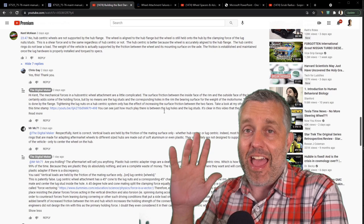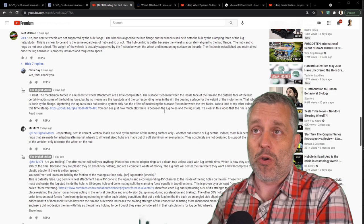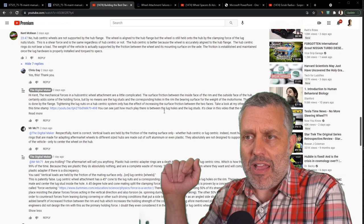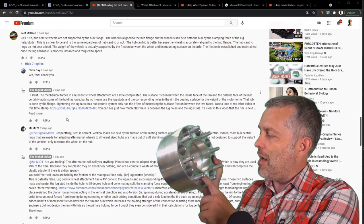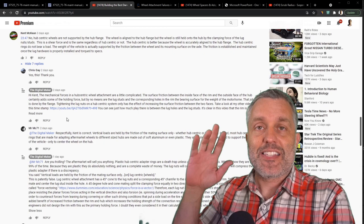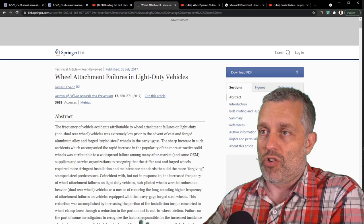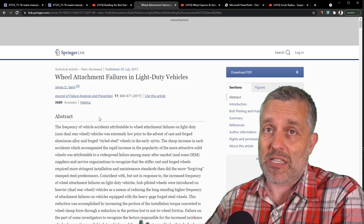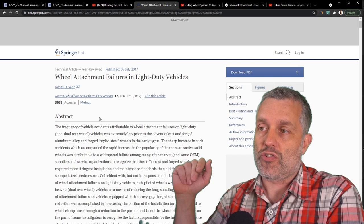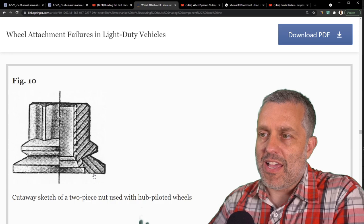I think I have the best viewers on YouTube. A couple of you were very politely disagreeing with me and having a fantastic, civil discussion. Starting with Kent McKean and ending with Mr. MC71 — you guys called me out on my statement that the hub flange is the primary weight-bearing feature of a hub-centric wheel. That's not true; it's the secondary safety mechanism. Mr. MC71 found a fantastic, essentially unassailable write-up in a scientific engineering journal by James D. Varen, which really goes into all the differences between hub-piloted and lug-piloted wheels.